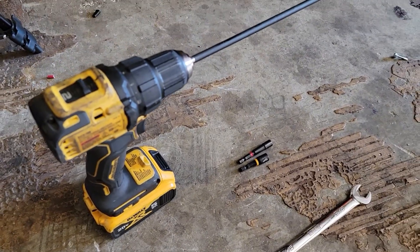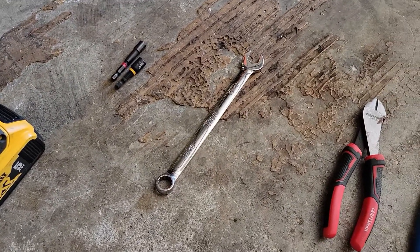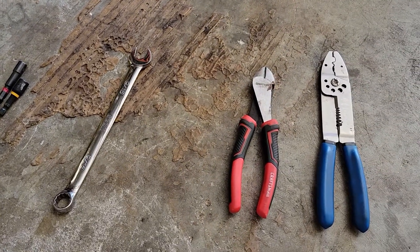Tools you're going to need: a drill with a 5/16 and perhaps a 1/4 inch nut driver — you don't have to have a drill but it sure makes it a lot easier — and a 9/16 inch open-end wrench, and some wire snips.